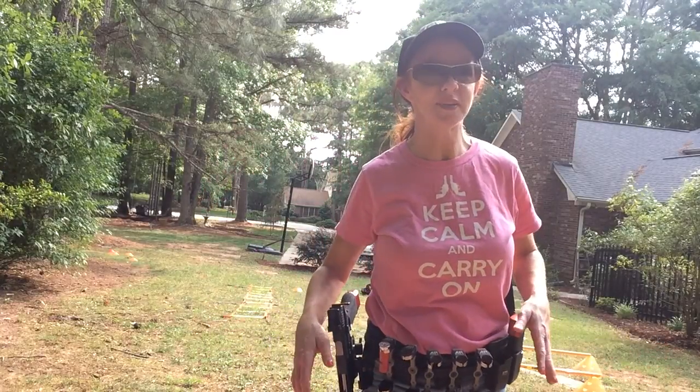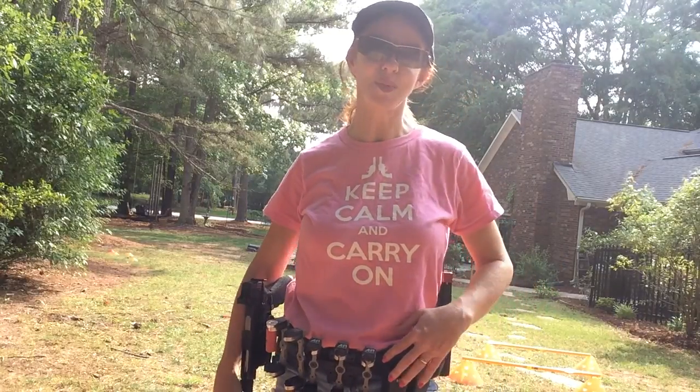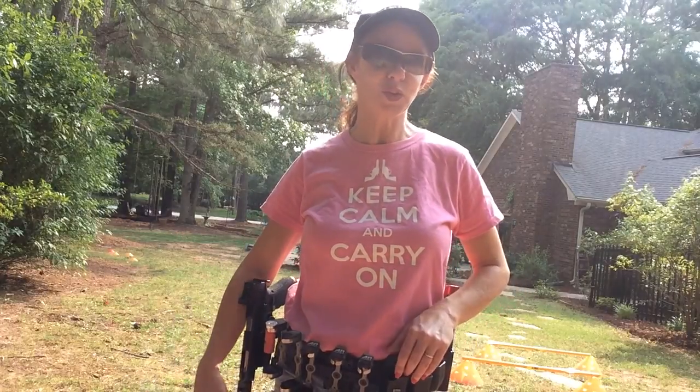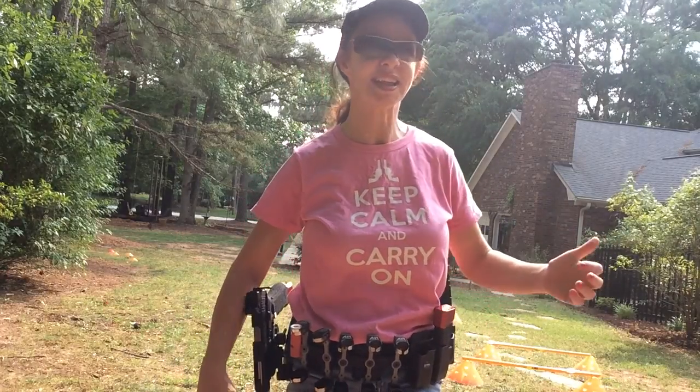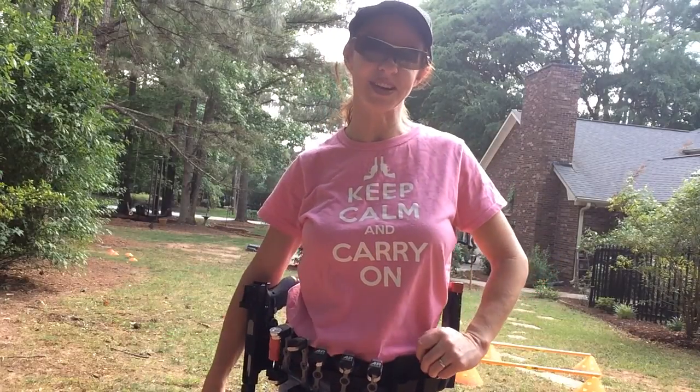Women, I'd love to have you in my camp. Go to grouptherapyforwomen.com, also on Facebook. Hope to see you guys soon. Remember to check us out on the shooting channel and on Facebook. Remember, everything that happened today should have happened because it did. Have a great day.